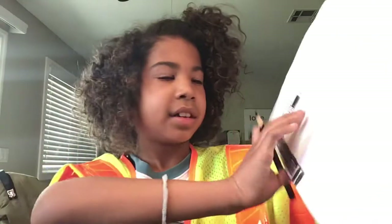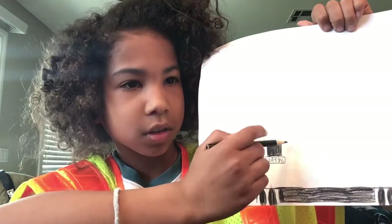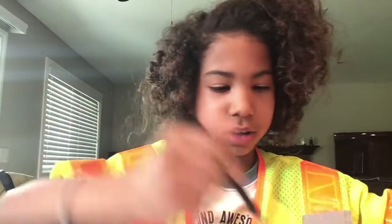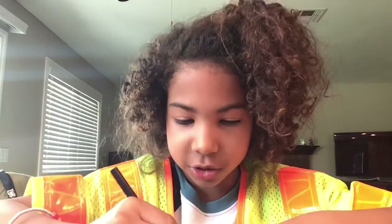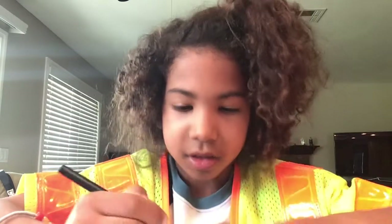And then, from this straight line right here, draw straight — however long the train is. And then, when you get to the other side, on the back of the train, go straight down to make a straight back of the train. When you're done with that, it should look like this.